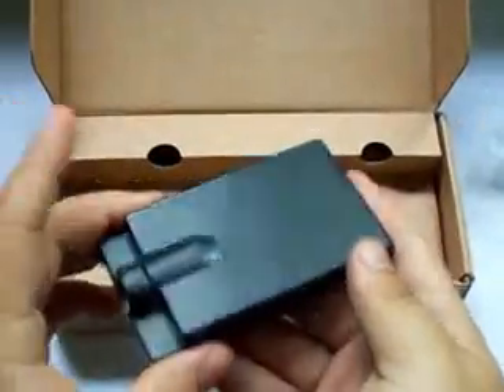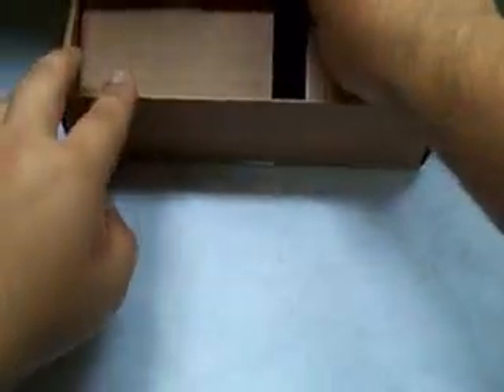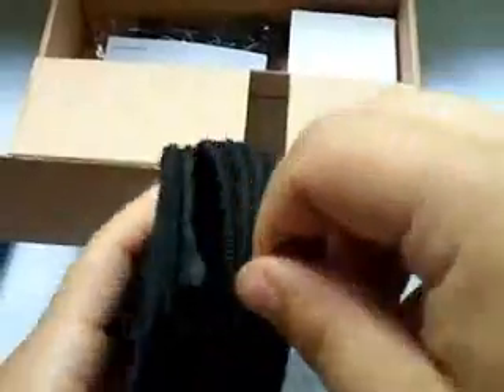Here's the actual light itself. Other package contents include the carry case, same one as the other model. Very nice, extra padded. There's two pockets in here, a lot of carry options. Very nice.